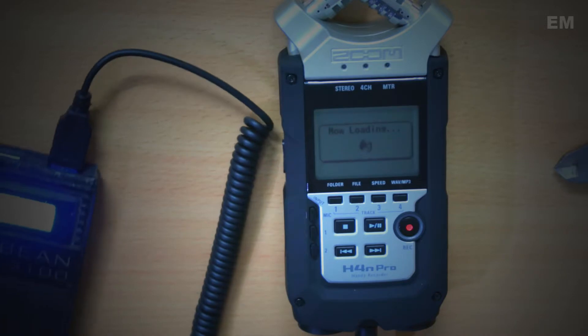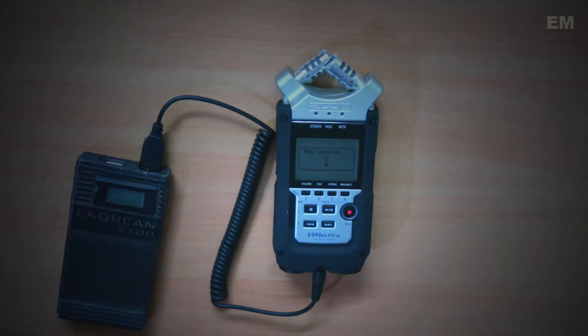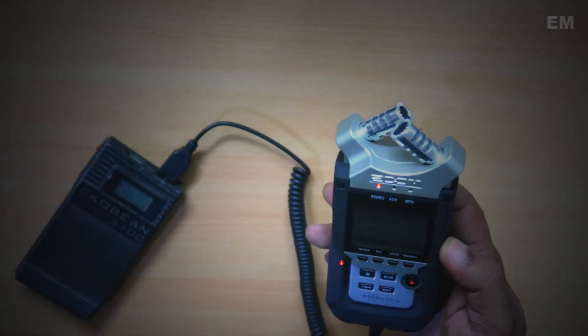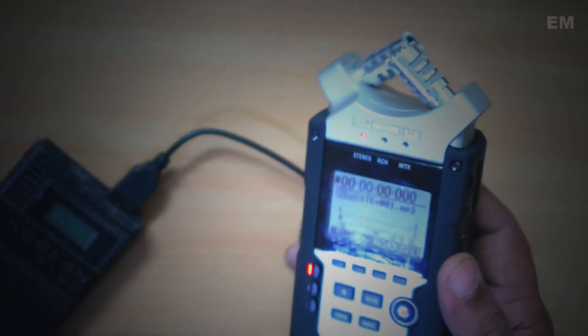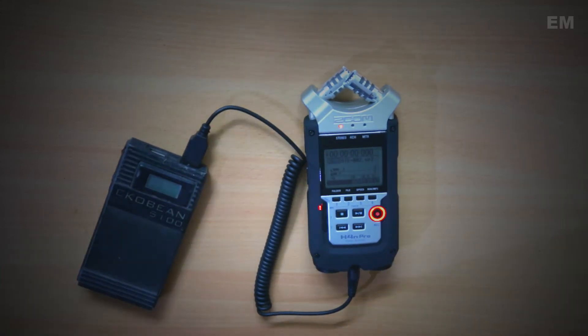You can see that it is booting. The H4N is powered on and ready to record. I have been using this method for quite a while now and I thought I might share it so that others may find it useful and use it for their projects. Thank you.